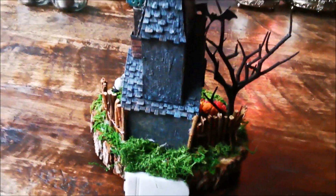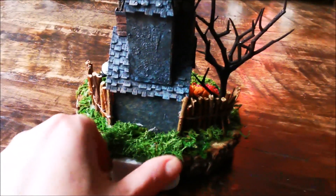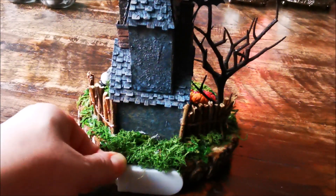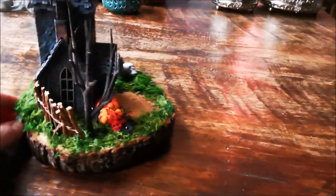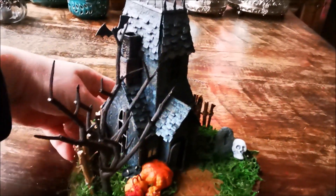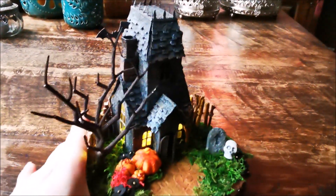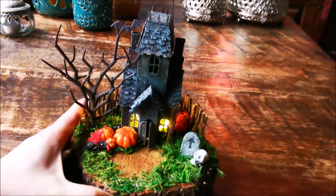This is the back of the house. You can light it up — there are tiny lights in there.